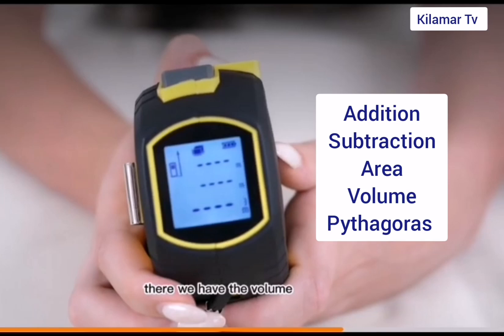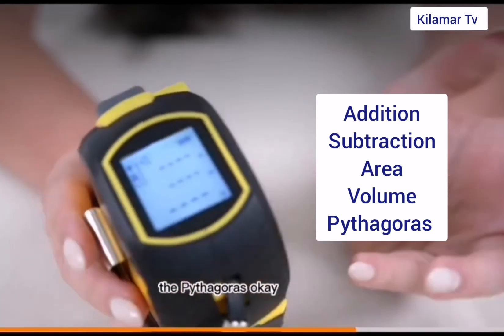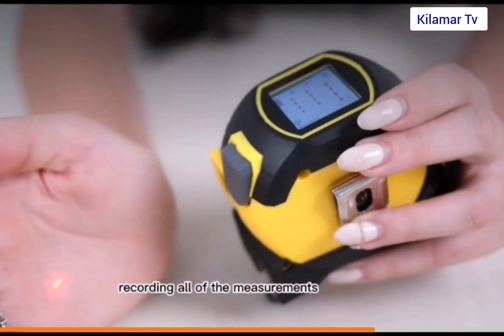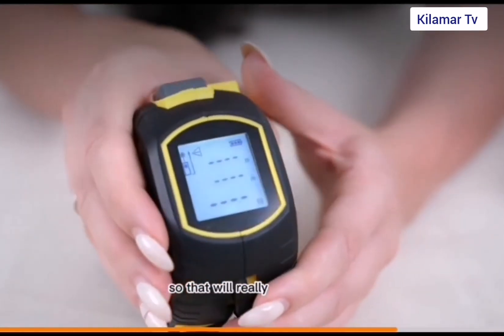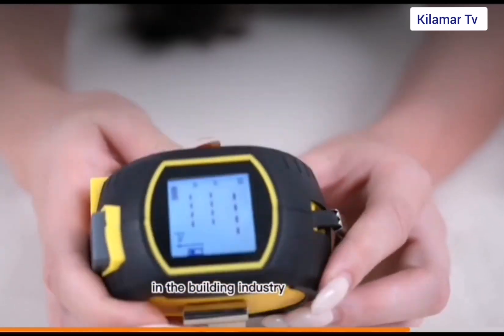There's also a small digital screen on the side. You can always record all your measurements and read them accurately from this small digital screen. This device is actually good for those who are into construction, working on construction sites and building industries, so you can actually take accurate measurements.